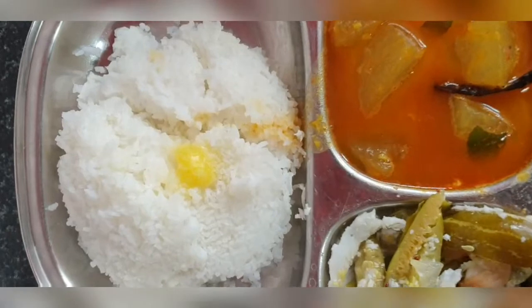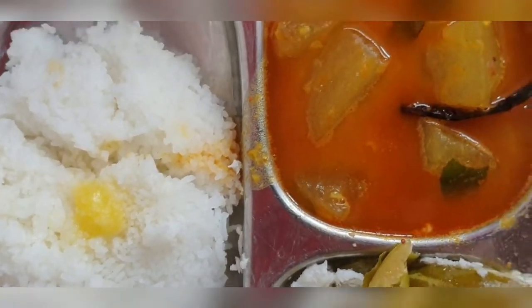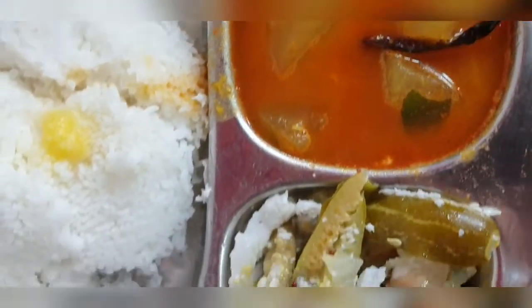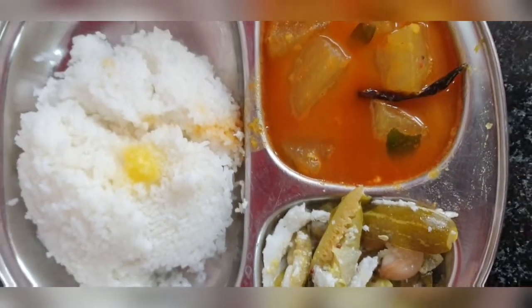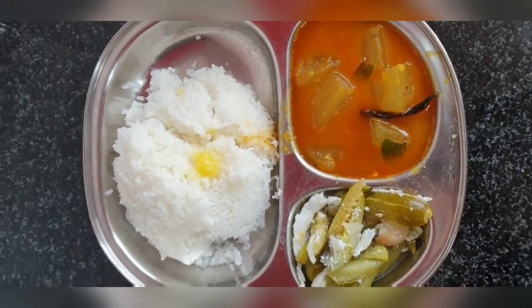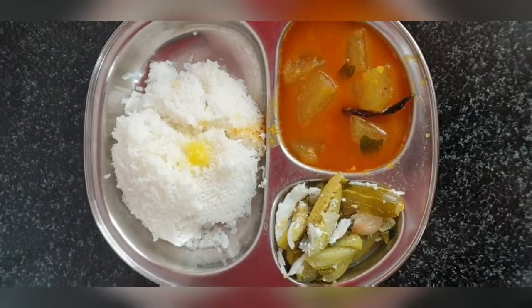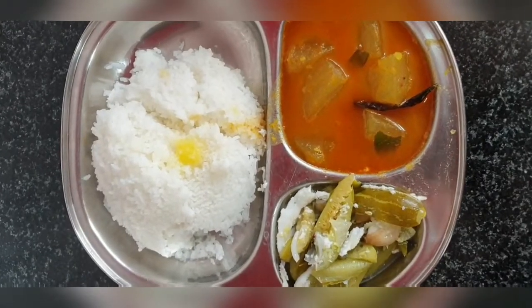Here it is — healthy lunch for your kids and yourself with a little rice, ghee, sambar, and ivy gourd curry. The ivy gourd palya recipe is also on my channel; I'll leave the link in the description box, you can go ahead and check it out. Thank you so much for watching! Please subscribe and hit the bell button. Bye bye, have a nice day!